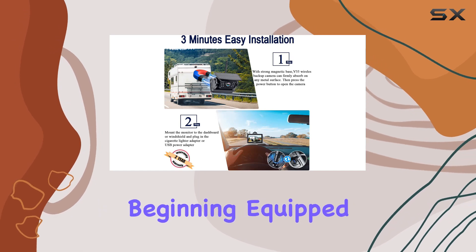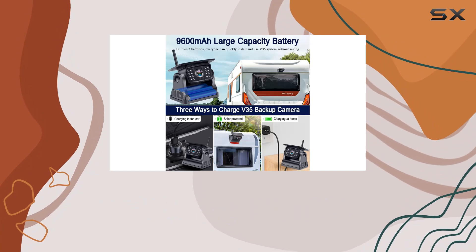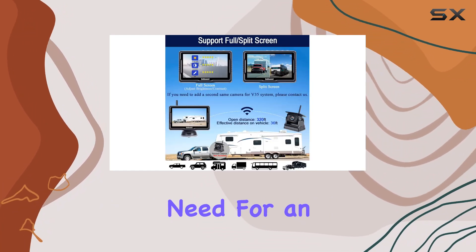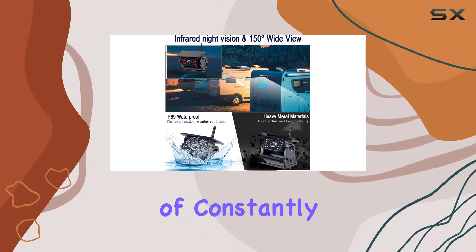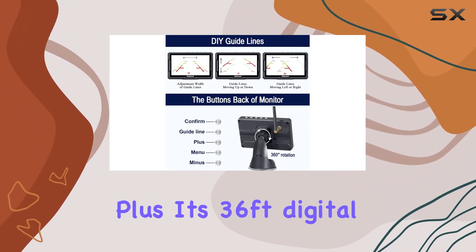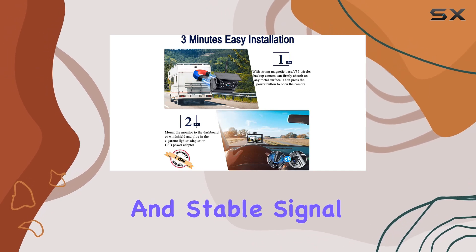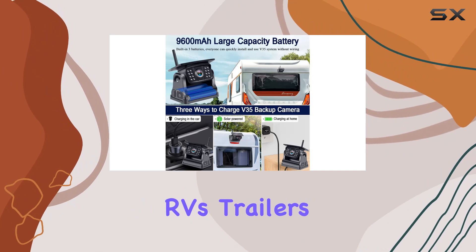But convenience is just the beginning. Equipped with a 9,600 mAh rechargeable battery, the V35 ensures continuous operation without the need for an extra power supply. Say goodbye to the frustration of constantly replacing batteries or dealing with complicated wiring setups. Plus, its 36-foot digital wireless range within the vehicle ensures a strong and stable signal, perfect for various vehicles including trucks, RVs, trailers, and more.